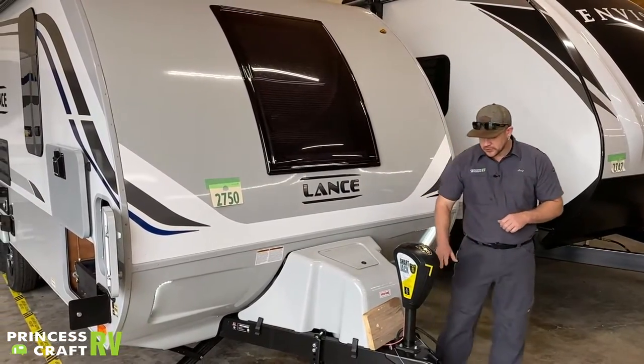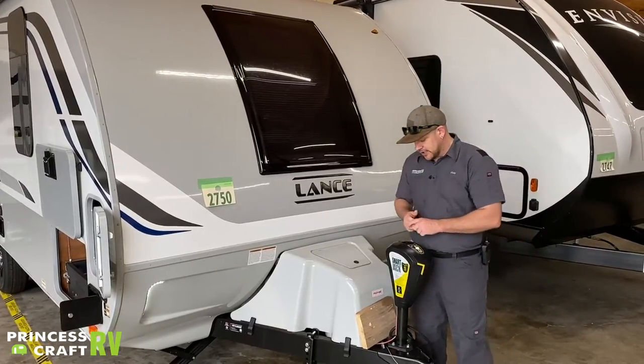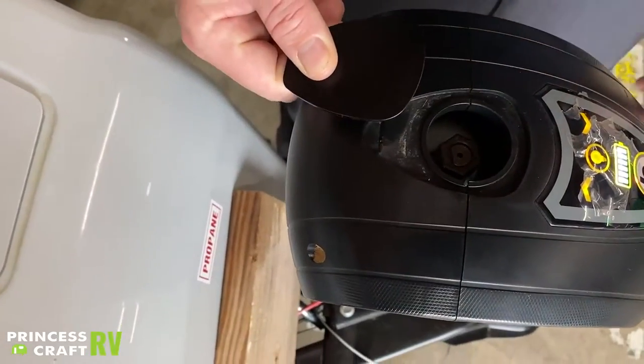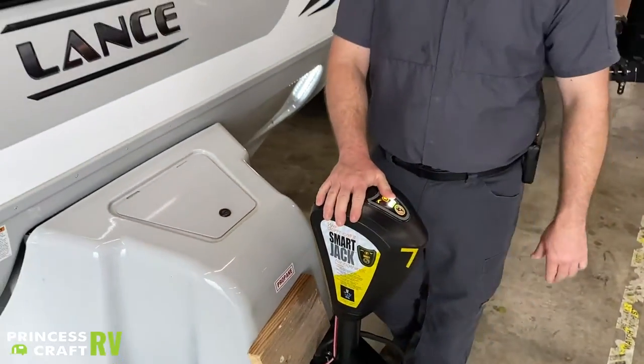Pretty cool jack — they've been great. If the electric motor does fail, it does have a manual crank option right here. Just pop this plug out and you've got a three-quarter inch drive in there that you can use to manually crank the jack.